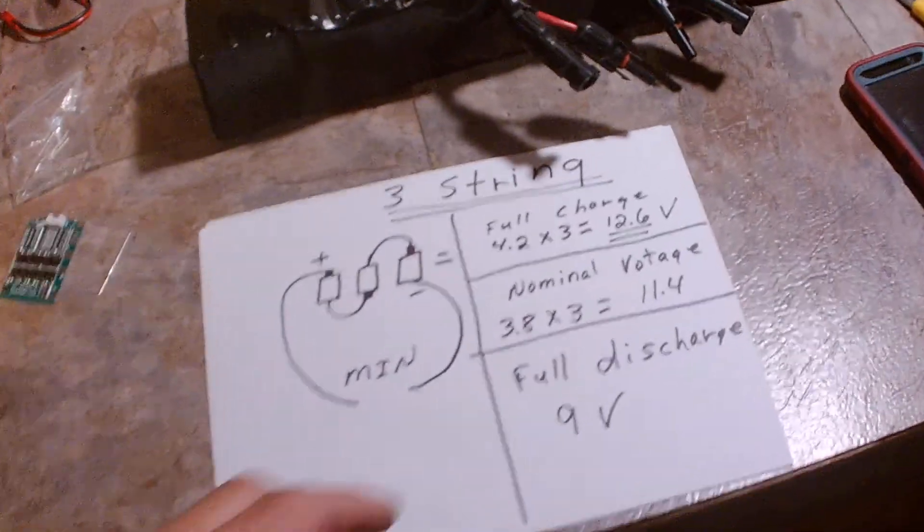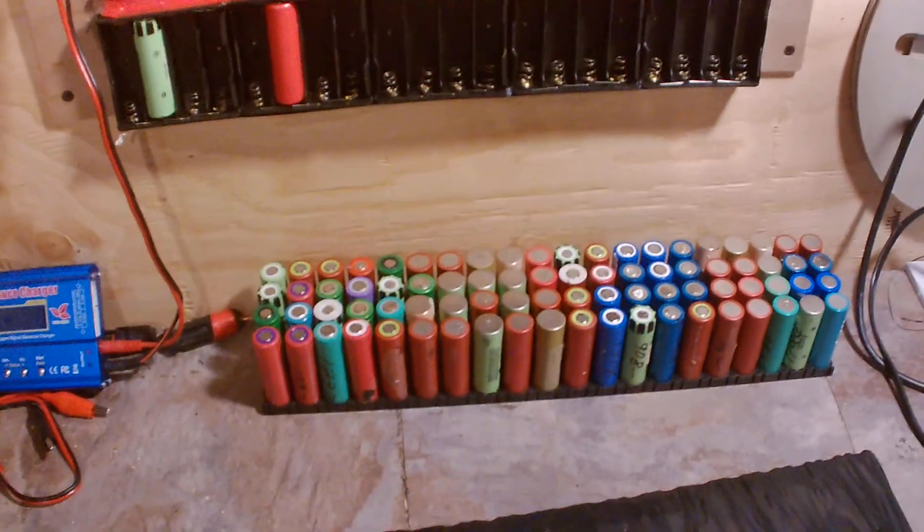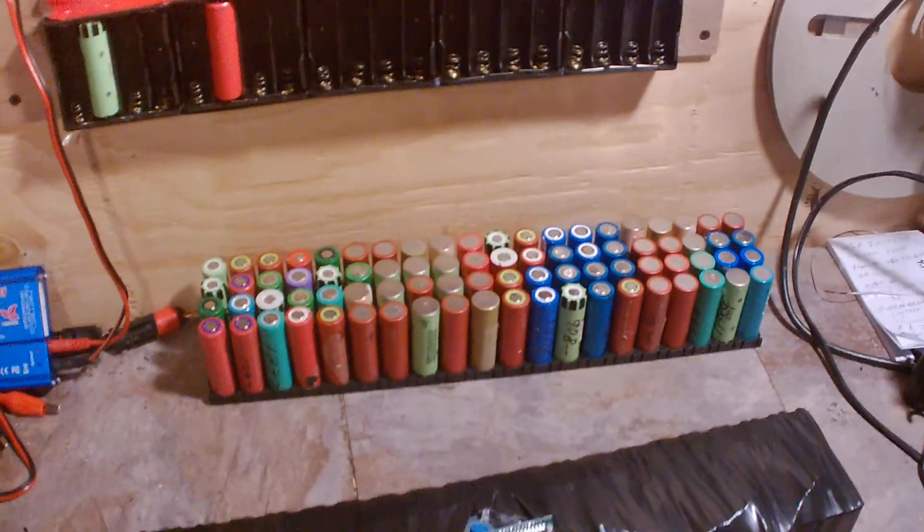Okay, YouTubers, here's what I got. Trolling motors. I've tried these here, 18650 lithium-ion cells in a boat motor trolling pack.